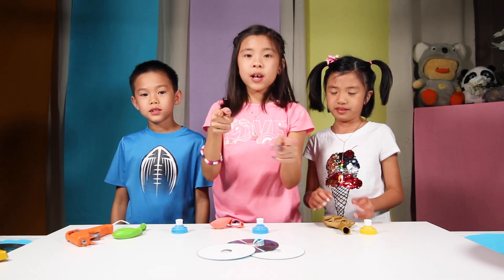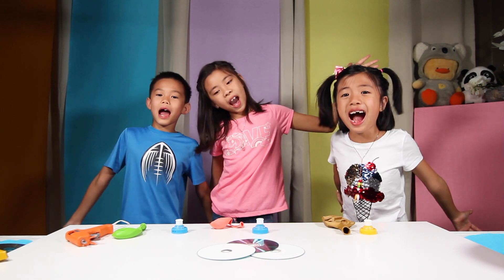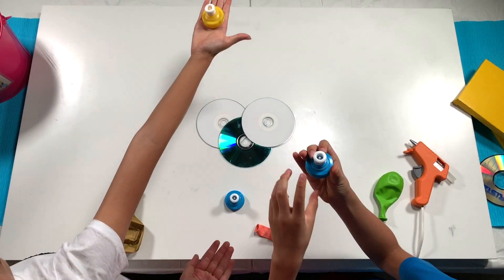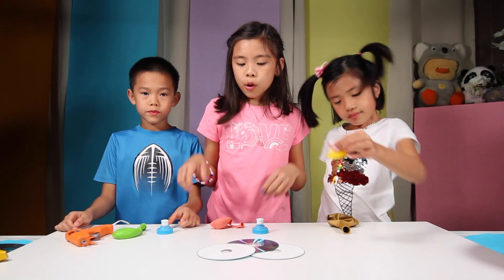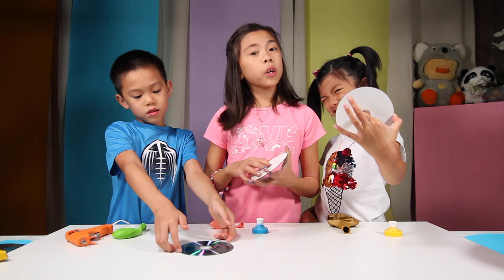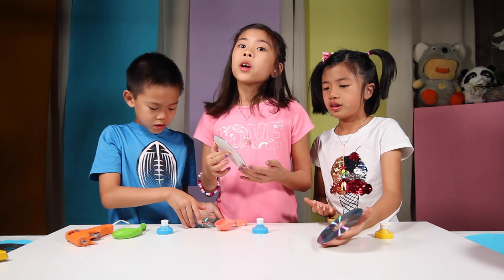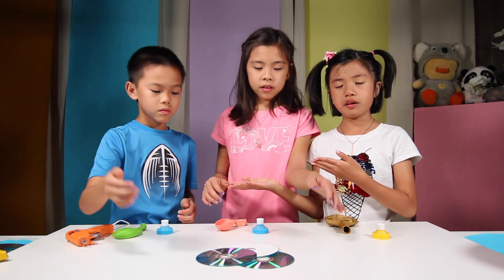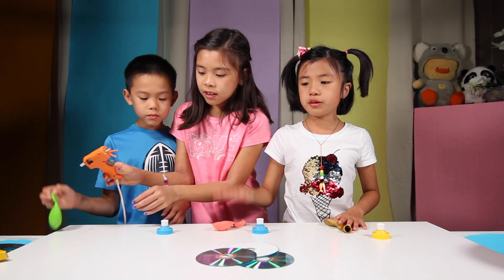Today we'll be showing you guys how to build your very own homemade hovercraft! You'll need a pop-top cap that you can find on sports drinks, energy drinks, and some juices. You'll also need a CD — a blank one or an old one you're not going to use anymore, because we're going to put hot glue on it. And you'll need a hot glue gun and a small balloon.